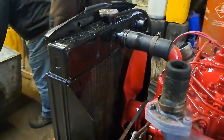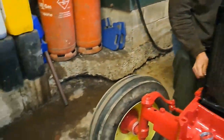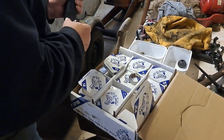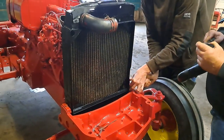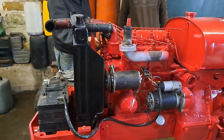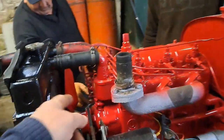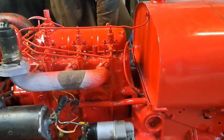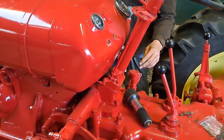Bob's just had the radiator refurbished and brought it back. We're just fitting it on now - look at that. We're putting some brand new jubilee hose clamps on, just got to find the right sizes. Is that right or is it the next size down Bob? Try that one - it's either one of those two. Nice new shiny radiator. Must be one key fits all plant in the 60s - we've found an old JCB key and that fits it.